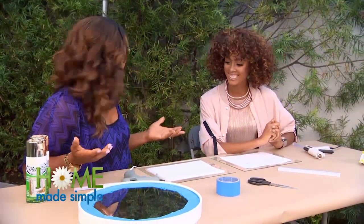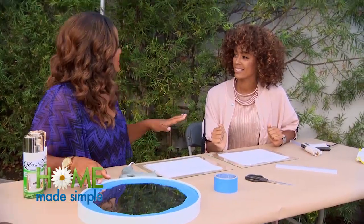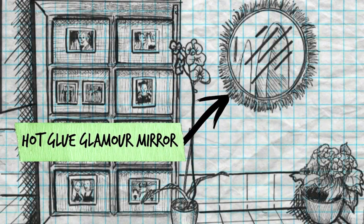So Desiree, I'm going to do a project with you today that Lauren came up with. She's going to put this mirror in your space. But of course, we can't put any plain old ordinary mirror in your space. She came up with this idea to do a glamour mirror.